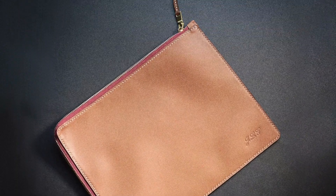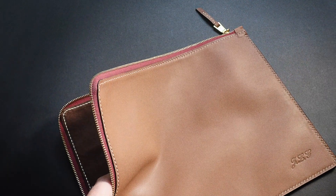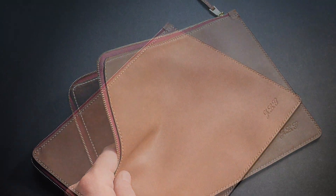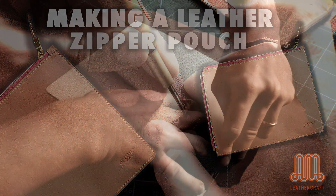Hello and welcome to this new Leathercraft Academy tutorial. Today I would like to show you how to make a zipper pouch. Nothing really complicated, but there is one little trick you must know to assemble properly the zip in the corners, which is the main reason why I thought it would be good to make a video about this.